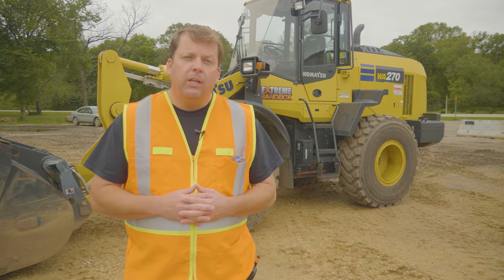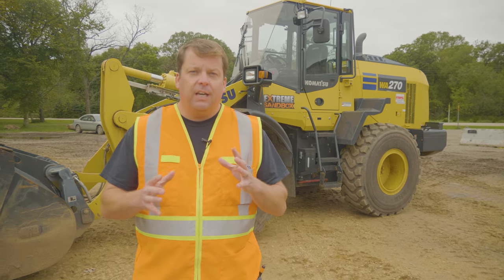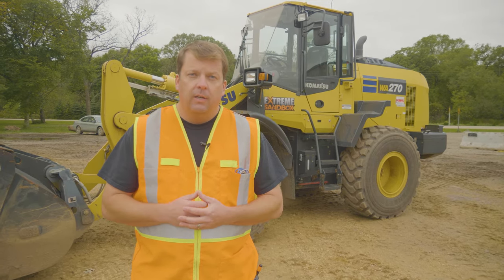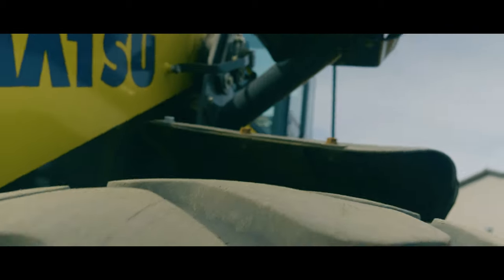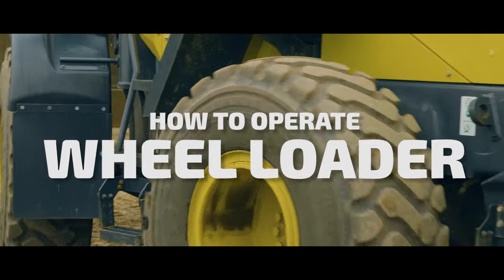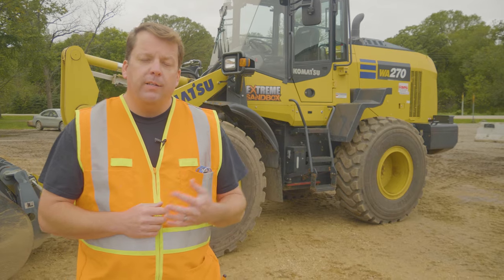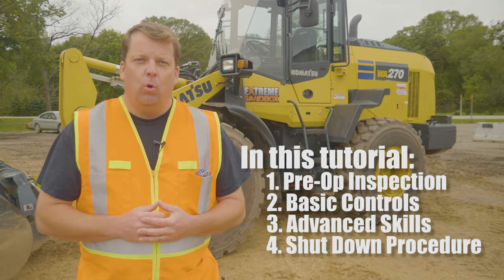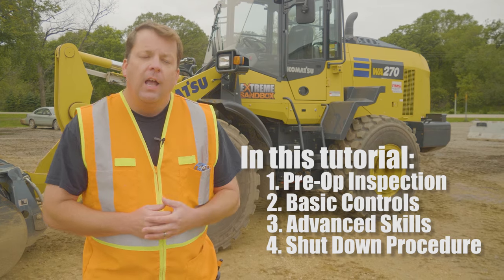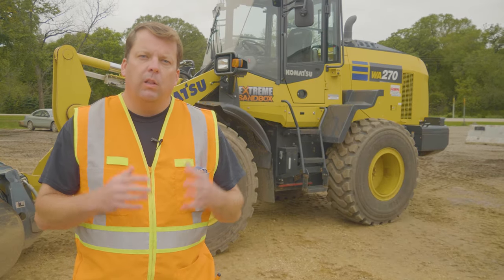Hey everyone, in this training video we're going to do a complete overview of our wheel loader training program. On our YouTube channel we have this broken into segments, but we've had requests to put this into one longer format. We're going to break this training down into four segments: the pre-op inspection, basic controls (101 training), advanced skills (201 training), and parking or shutting down the equipment at the end of the day.